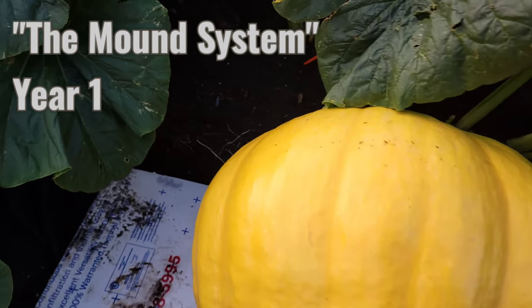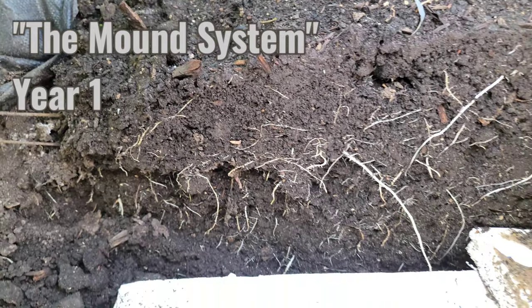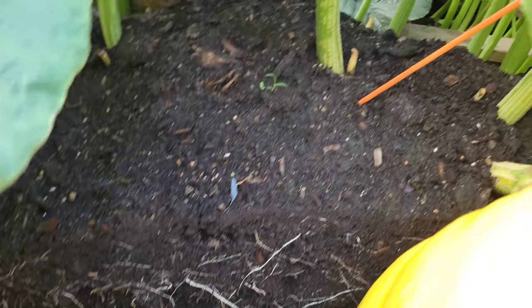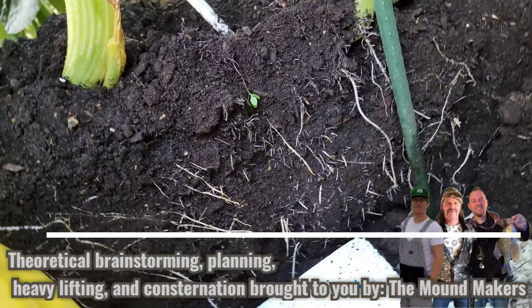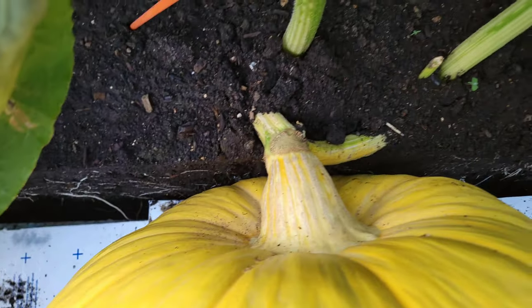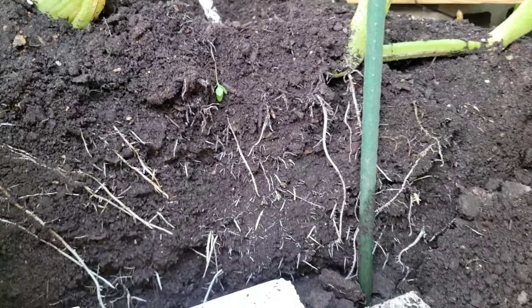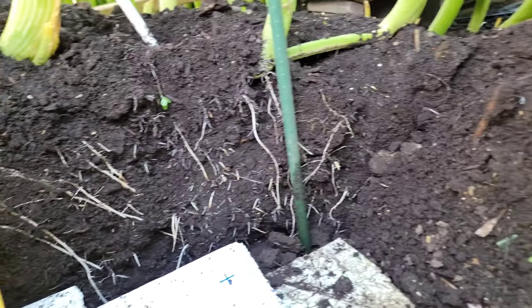Got a little bit more figuring out to do to make this better. We call it the mound system — we mounded up a bunch of dirt leading up to the pumpkin and let the vines grow their roots. Look at that, it is amazing. I had to take the boards out that were holding some of it back because my pumpkin was growing into the dirt, so I've got to figure that out. But for the first year, pretty successful — we'll have to fine-tune it next year.